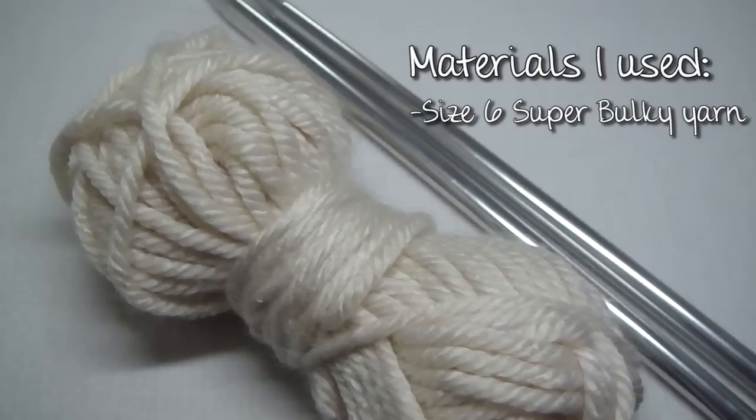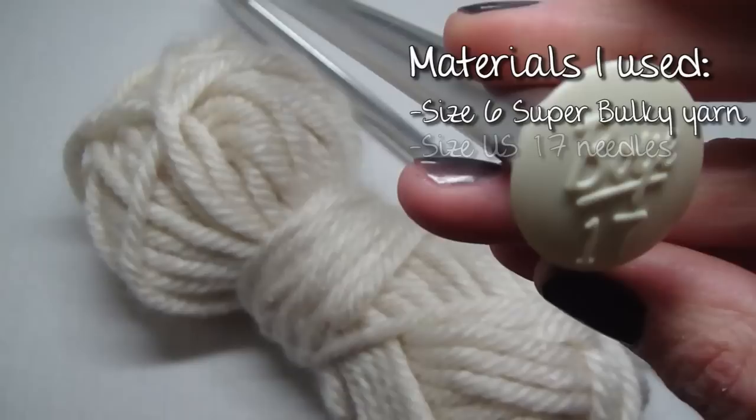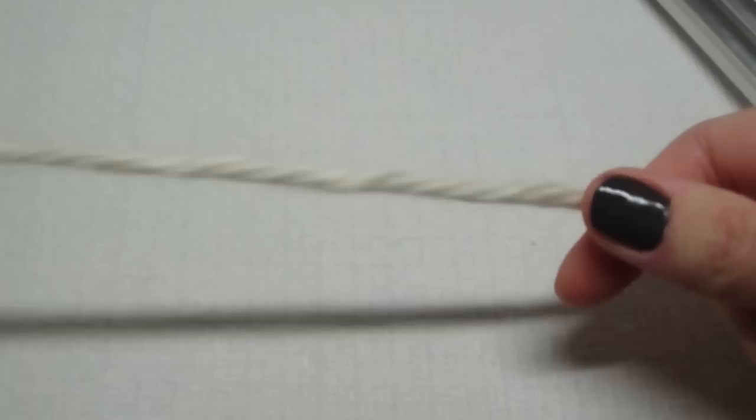I am using size 6 yarn, which is super bulky, and the pattern says to use chunky, so I went down a needle size — I'm using size 17 instead of 19. So if you're going to do chunky, then I would stick to the size 19 needles.